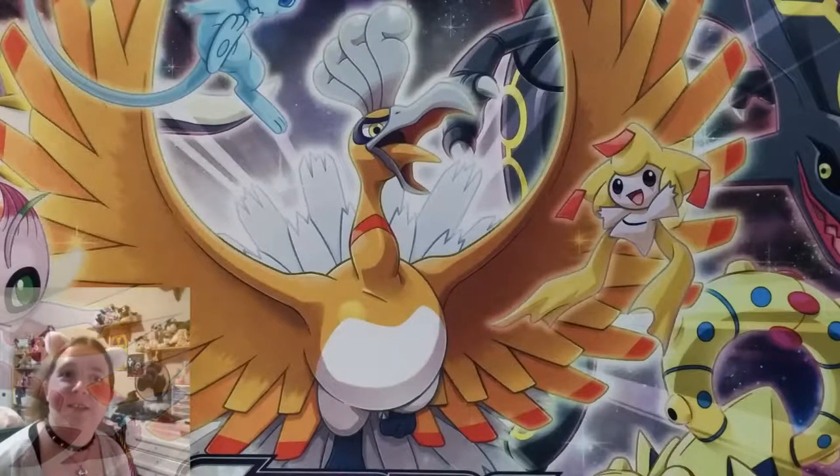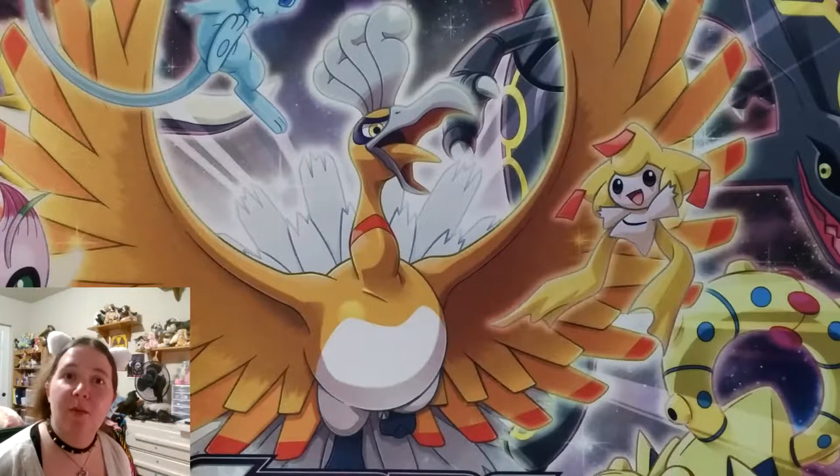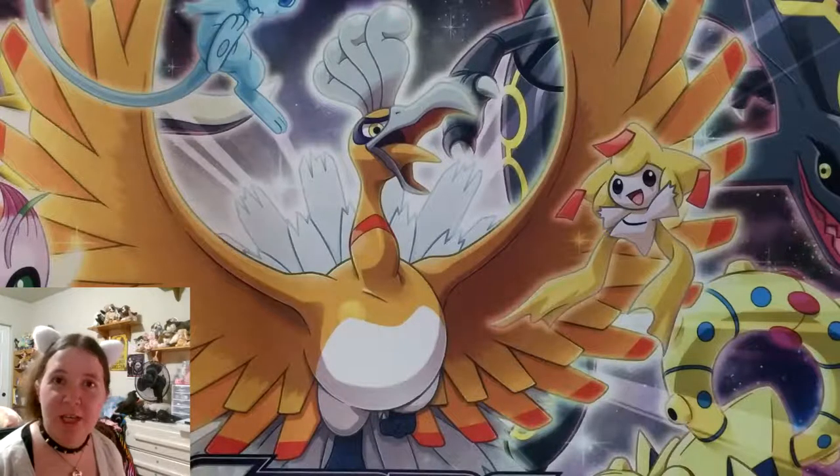What's up, YouTube? This is Sober Hyena, and it's time for part two of that Spring Bundle Pokemon card opening.